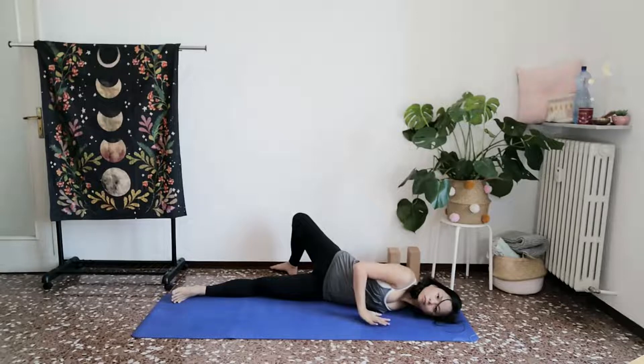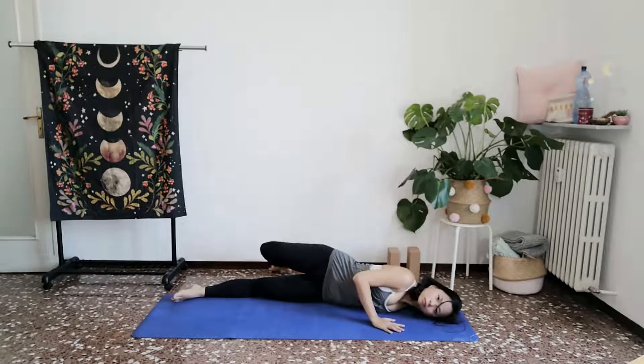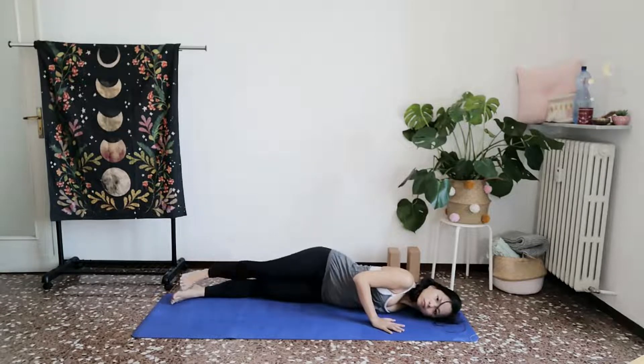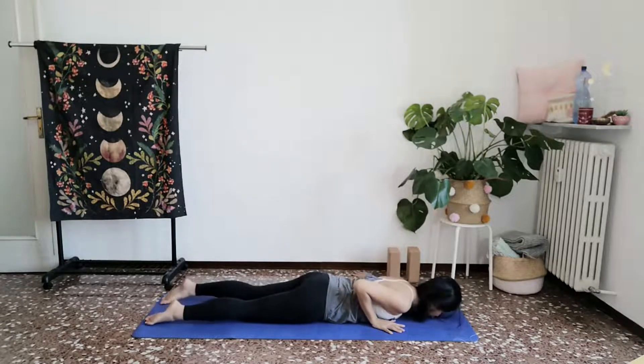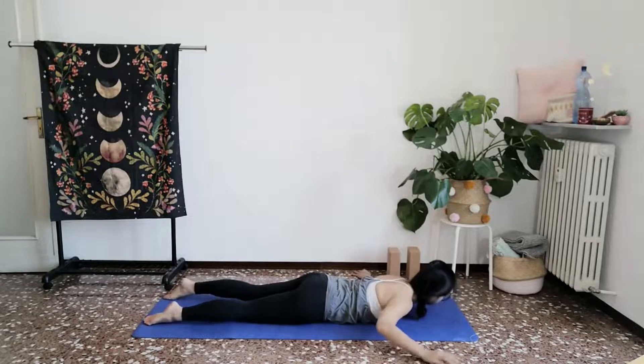Gently releasing that top palm down. Slowly, the same way we enter, the same way we return. Back on towards the belly, releasing the leg, the palm. Lie back on towards your belly. Maybe you turn to face the other side this time.